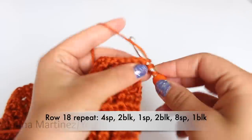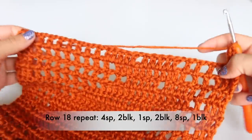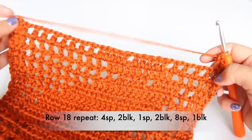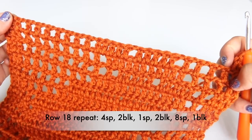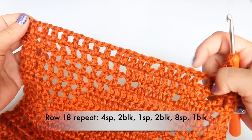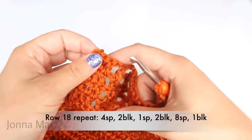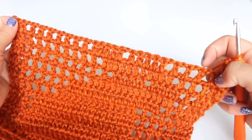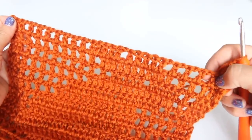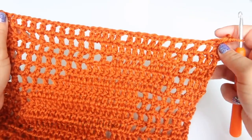Turn to begin the next row. Begin row eighteen with the beginning block. This row repeat is going to be the same as the last row repeat, except we're going in the opposite direction. So we're going to have four spaces, two blocks, one space, two blocks, eight spaces, and one block. You're basically going to be double crocheting in every single double crochet and chaining one over your chain one spaces. I will meet back up to show you how my work is looking.